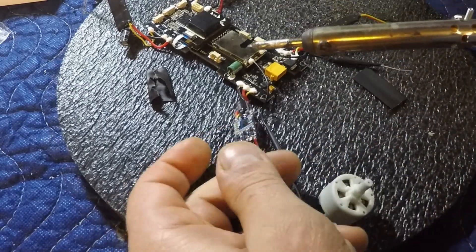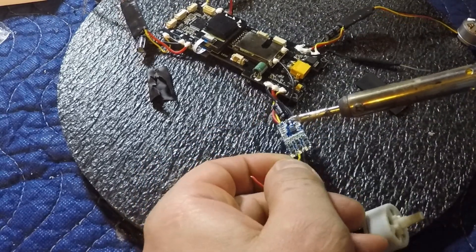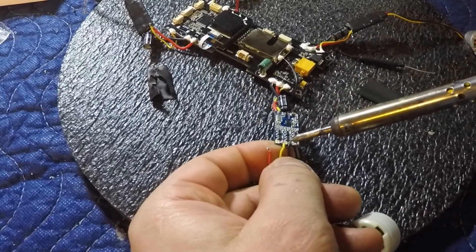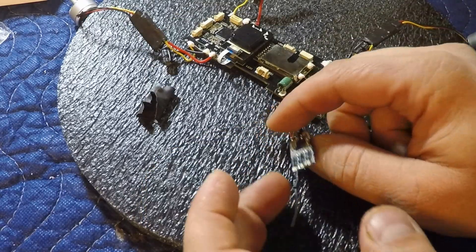Okay, first thing I do here — we've got to desolder all three wires. Maybe take a picture of what you're doing before you do it so you don't mix up the orientation. Keep in mind your orientation.